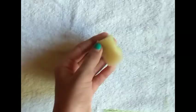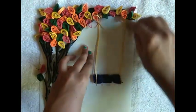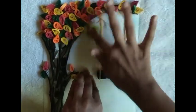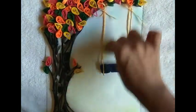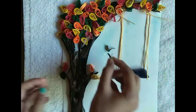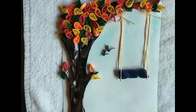Use a blue oil pastel and a piece of sponge. I am using a piece of black strip. I am using a leaf which we made earlier.